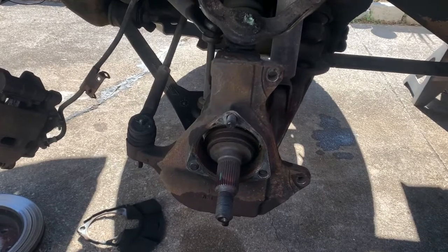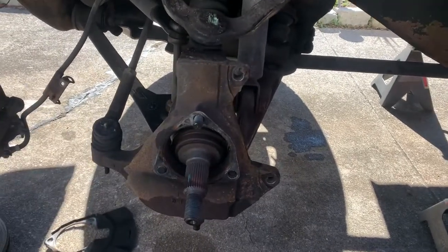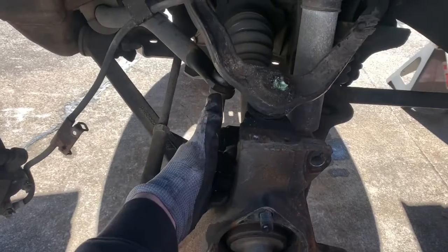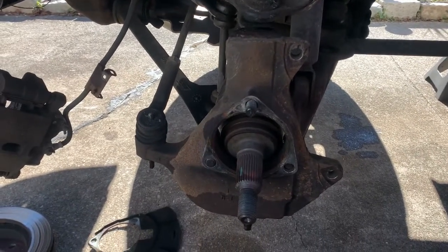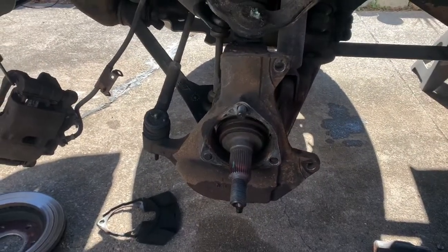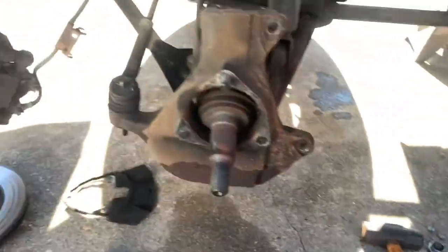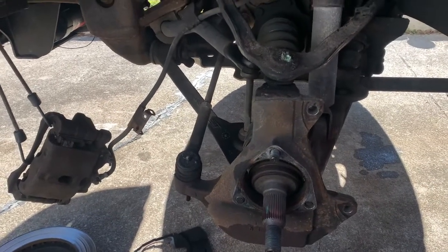Now that the hub is out, I can focus on getting my tie rod and ball joints separated from the knuckle assembly so I can pull that whole thing out. I'm going to use an 18mm on my outer tie rod end, my upper ball joint, and then a 24mm on the nut down here. Now yours might have castle nuts with cotter pins — if that's the case, just use snip pliers to work that cotter pin out and then take the castle nut off. Usually a three-pound sledge hitting the ends will free them up and you can get them right out.